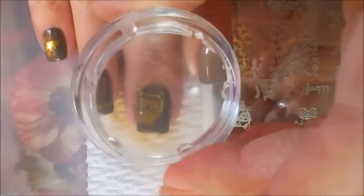Onto the next one, and this is like a big image of a cat's head with sunglasses on. I just thought that was so cute, so I'm gonna put this one on my middle finger. He's a cool cat, got his shades on.